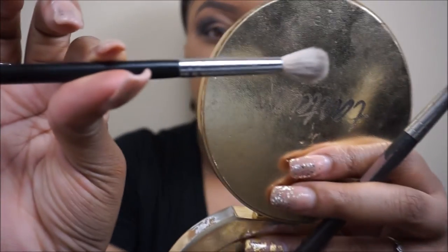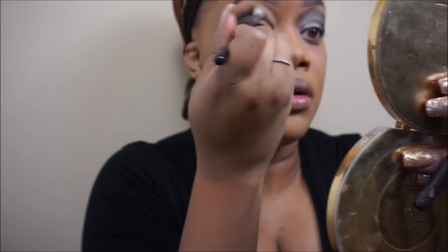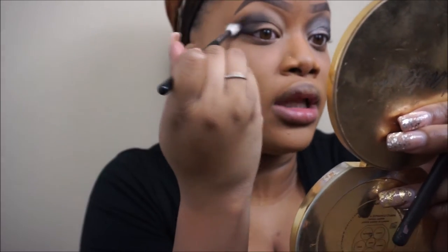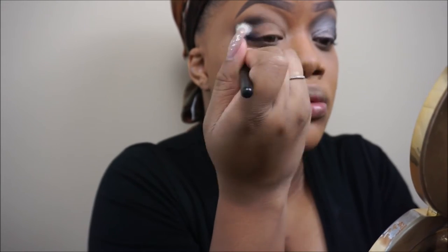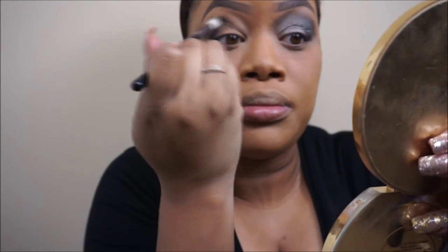Now you're going to take a clean blending brush. This one is by Morphe — it's the M441 brush. It's like a dupe for the MAC 216. I really like this brush; I got it because Naked Tutorials likes it. You're just going to take that and blend in circles, or you can do windshield wiper motions. You just want to blend out that harsh line so it blends into the transition shade we applied. You can also apply Naked from the original Naked palette with the brown case for the same transition shade.